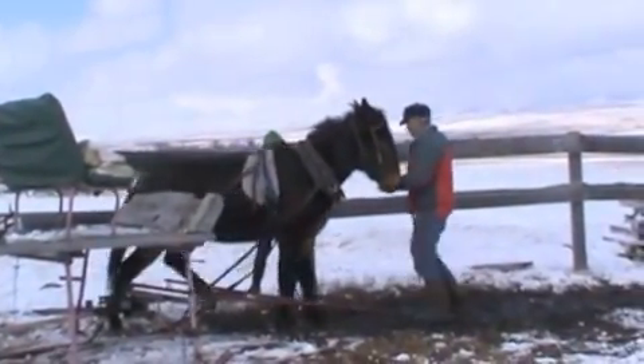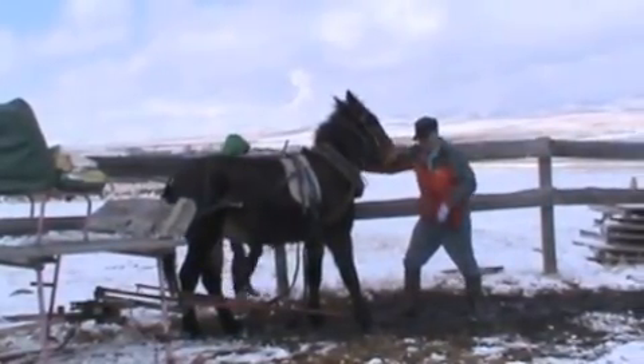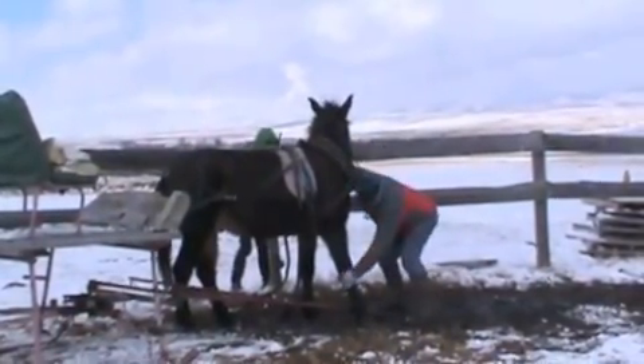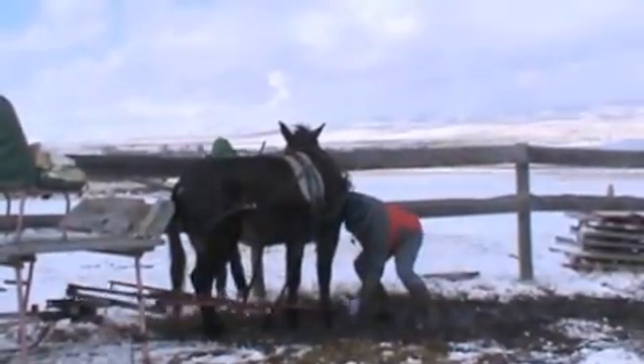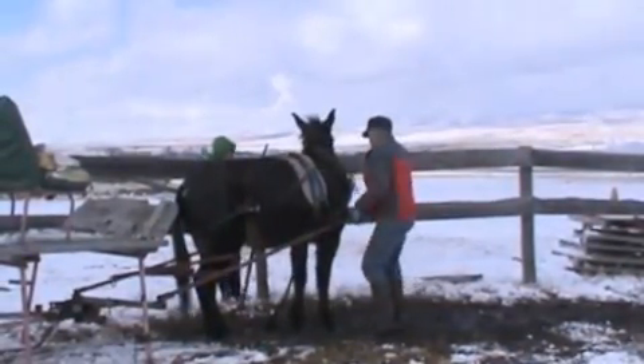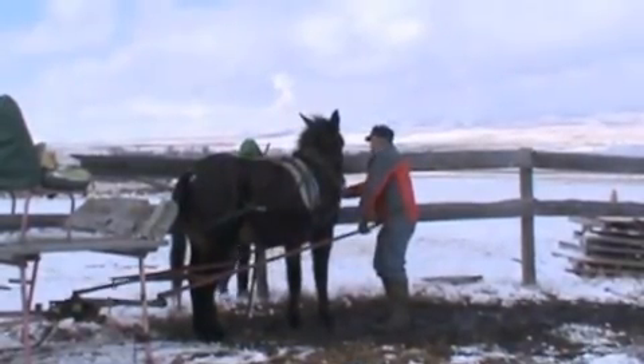We kept at it and worked with him and tried to keep him as calm as possible, and he worked out. We ended up getting the shafts hooked onto him and it was time to start our new carriage mule. And he started out here — just a wonderful thing.